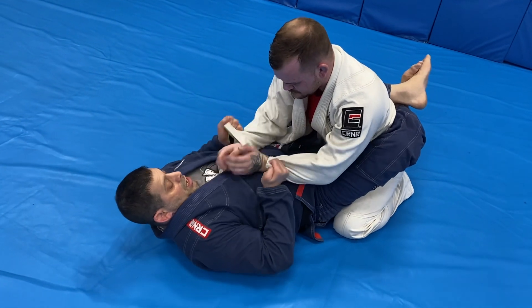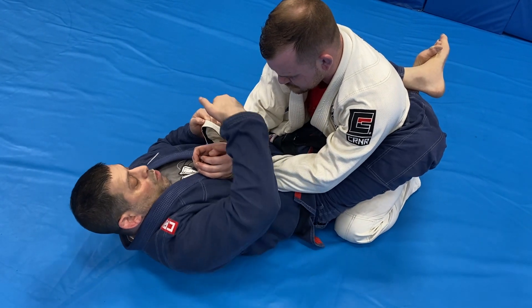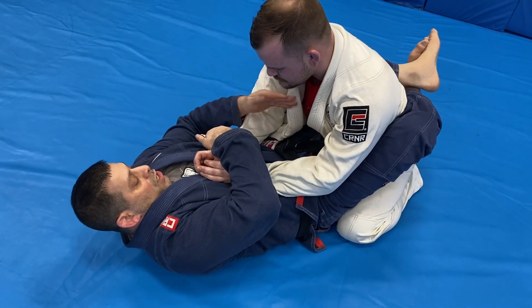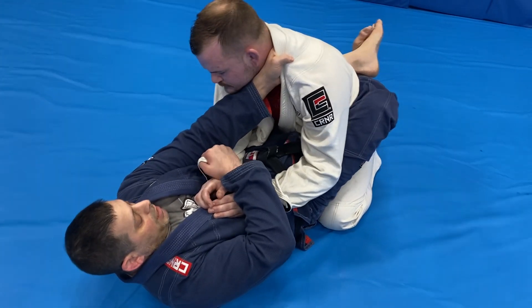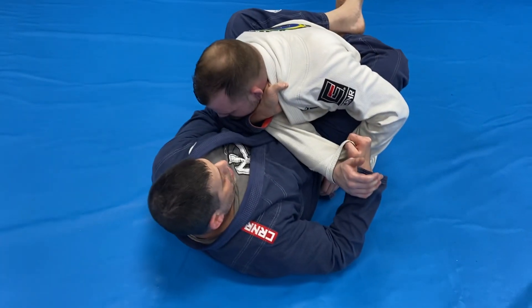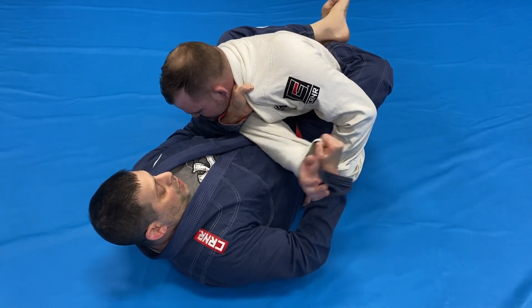Second variation: I need to be behind with double control. At the same time, one hand crosses and the other hand goes like it's going for a choke. Now I'm going to pull him down at the same time that I pull his arm over. Once I get here, my elbow needs to lock down so I can hold the arm tight.